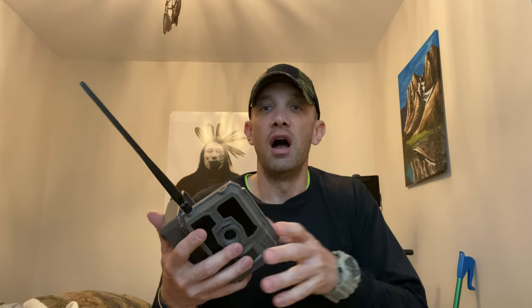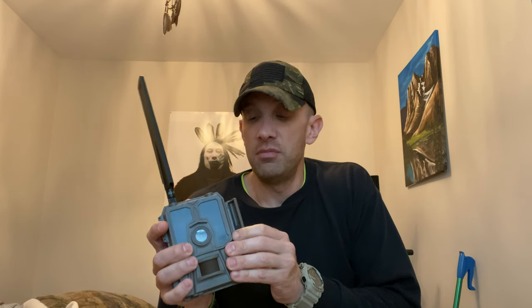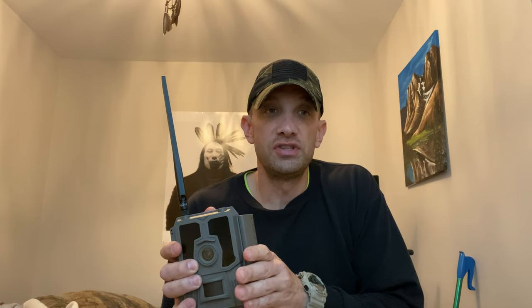I'm inside my house here. I angled the antenna to the window, got service, registered, and paid for a year unlimited plan — $120 bucks, which I think is very fair. From what I'm seeing on Facebook, the picture quality looks great.